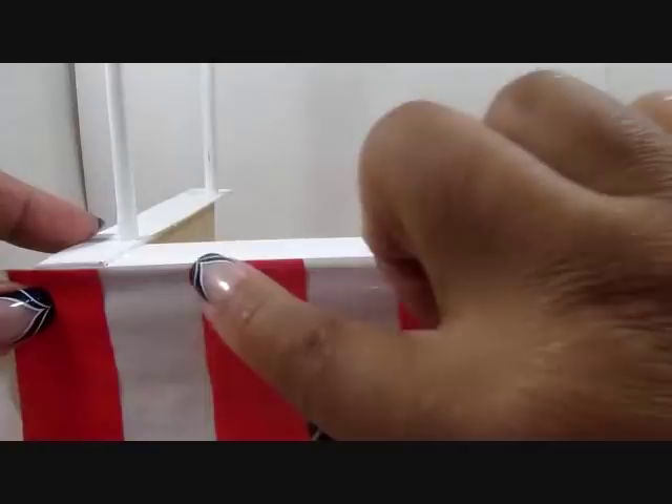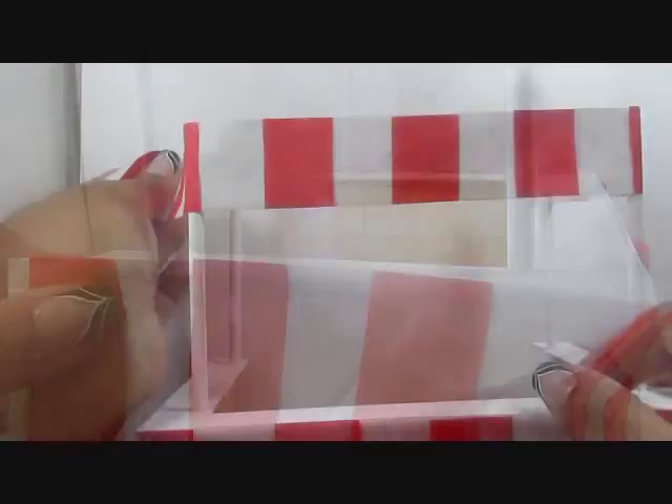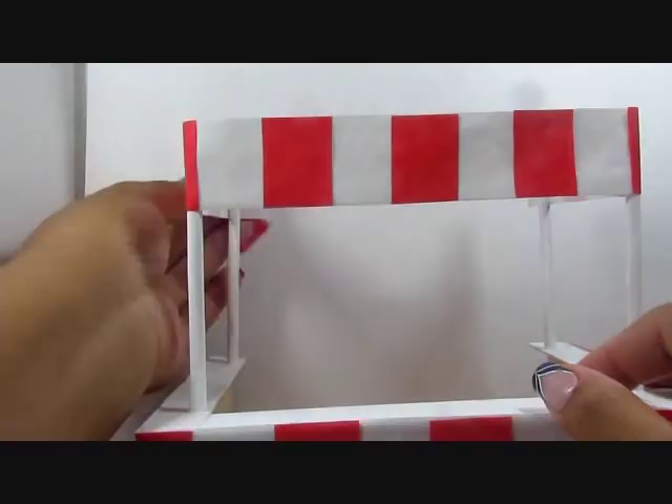You can use painted paper for this, but I like the fluidity of the vinyl tablecloth — it moves like fabric or vinyl, which is what these are actually made of at fairs. I would rather keep true to life. Glue that all along the bottom, and then you can make a different strip about an inch and a half thick to put along the top.